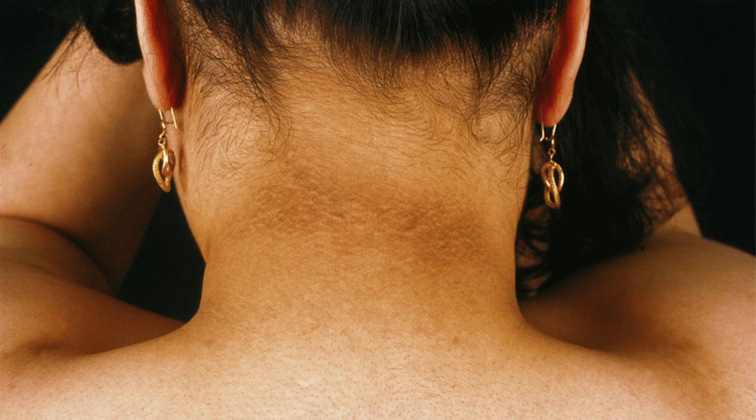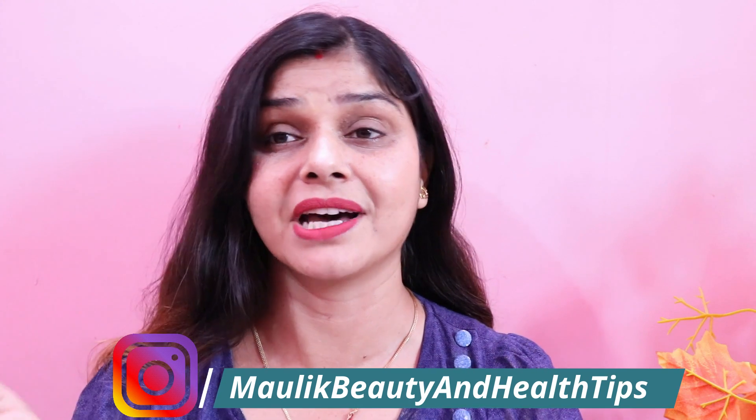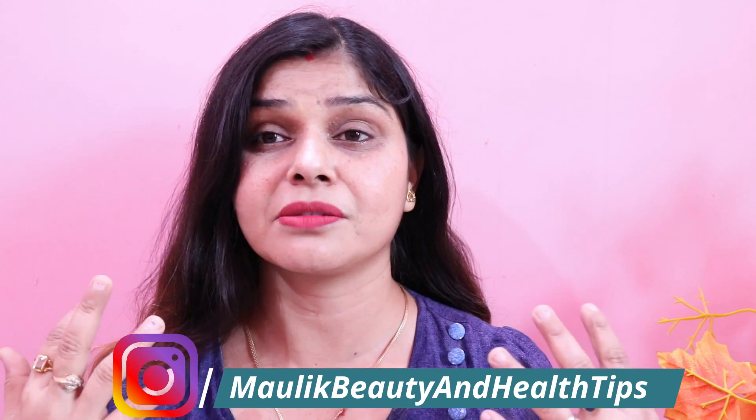Hello everyone, welcome back to my channel. You all might think that my neck is very shiny. I will tell you, my neck always shines. But sometimes when we ignore things like neck cleaning, the neck starts to get dirty with impurities, which makes our neck look bad. The big issue is when we go outside, the face looks good but the neck is visible.